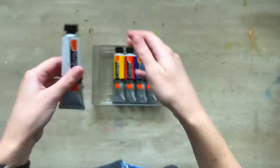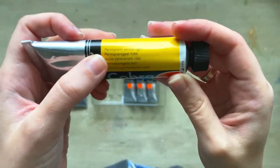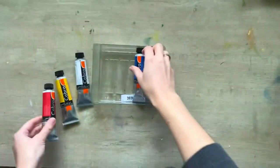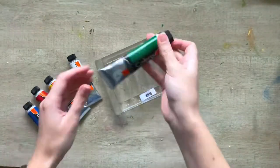It's a really small set of five tubes, but I really have everything I need for a first try. It's titanium white, permanent yellow light, pure oil red deep, cobalt blue, and permanent green deep.